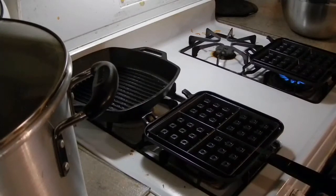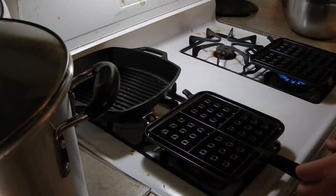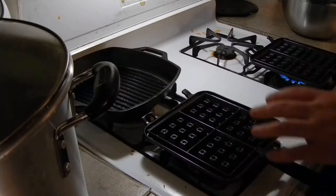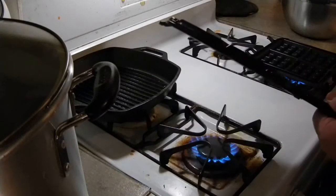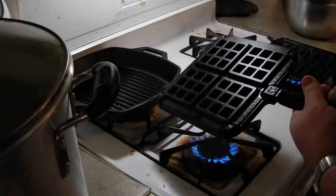Today I'm going to do a little video on this waffle maker I bought. It's about $30-$40. It's cast aluminum. The handles are some kind of plastic — they don't get hot. It's a Belgian waffle maker by Nordicware.